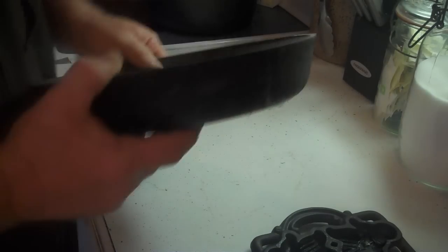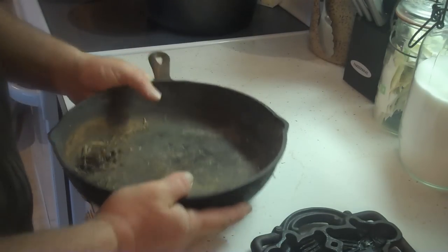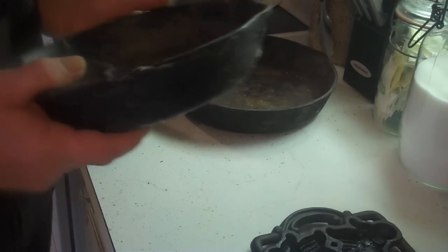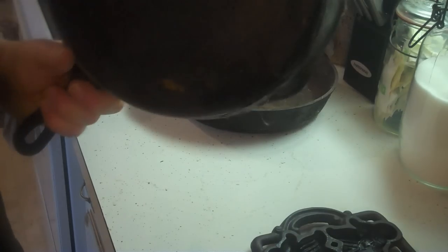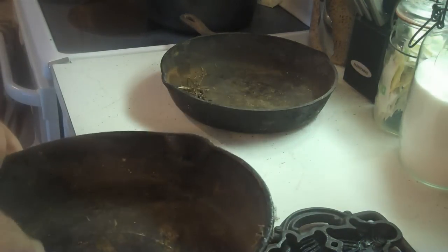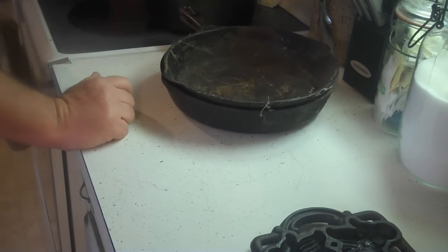We pick a lot of stuff up at estate auctions and stuff. This one's in bad shape, it's pretty dirty. I'm not quite sure what it is yet, but we'll get it cleaned up and figure it out. Anyhow, these came in a box — the bottom of a cardboard box full of crap — and I picked them up for $7 for the whole box. And if you know your cast iron, this one's a Wagner, I can already tell. It's got a real nice smooth bottom. And then I can also tell this one's a Griswold.